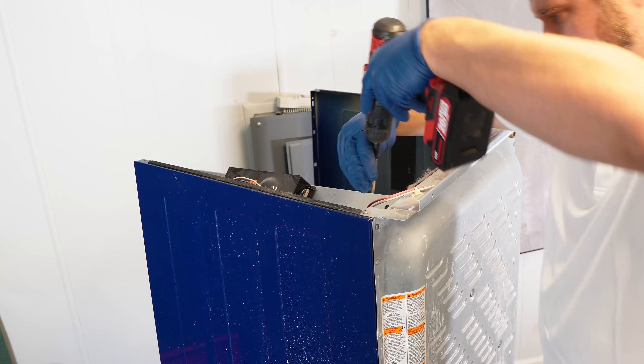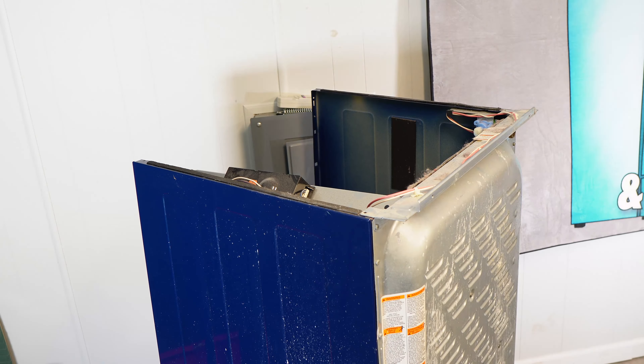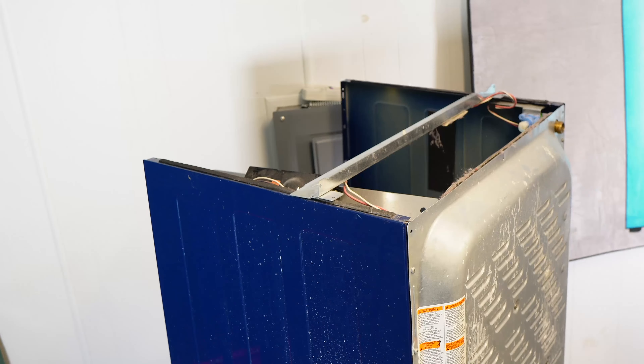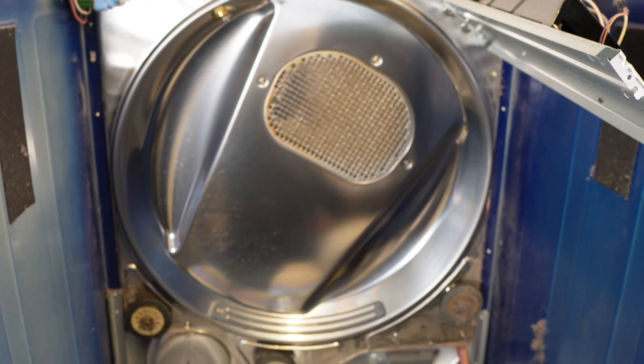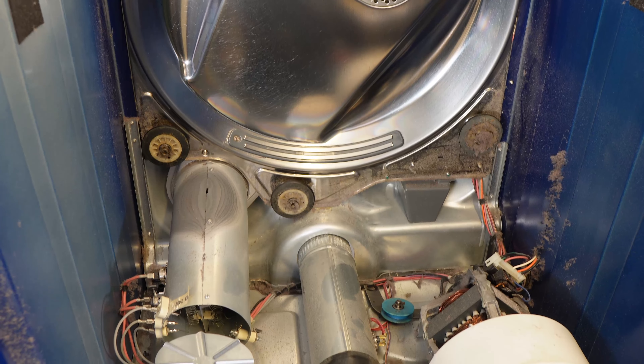If you need more room to access the terminal block, you can remove the entire back panel. I'll be showing you how to do that in depth in a video where I replace the roller wheels. Make sure to check the description for that one. These are all the major things on the inside of the unit that would regard heat and generally these are the most likely fixes. But there are one or two more advanced things I want to show you, but we need to reassemble the dryer first.